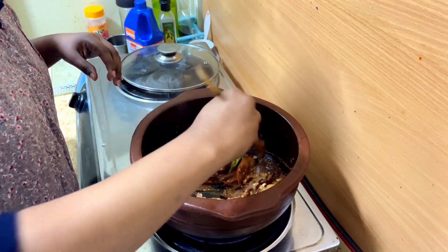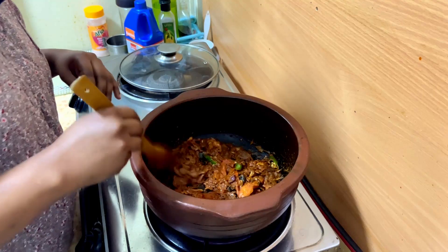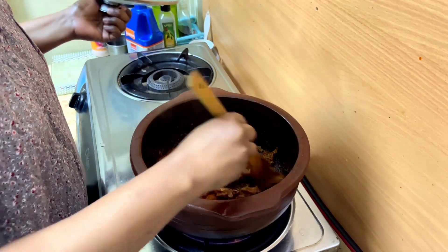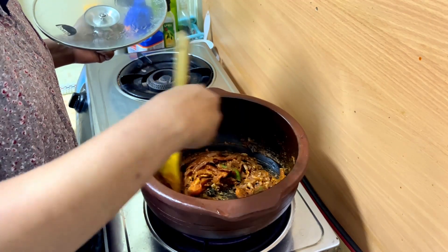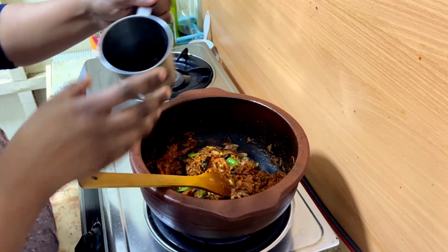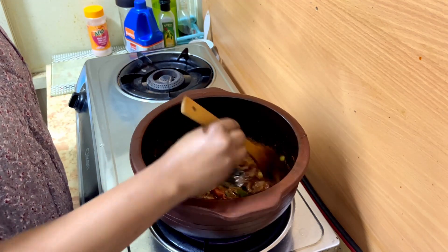Add some gravy to the egg. Now we add a gravy in the pan. We add a little bit of gravy. Now we are going to make a little bit of salt. We are going to make a little bit of salt.